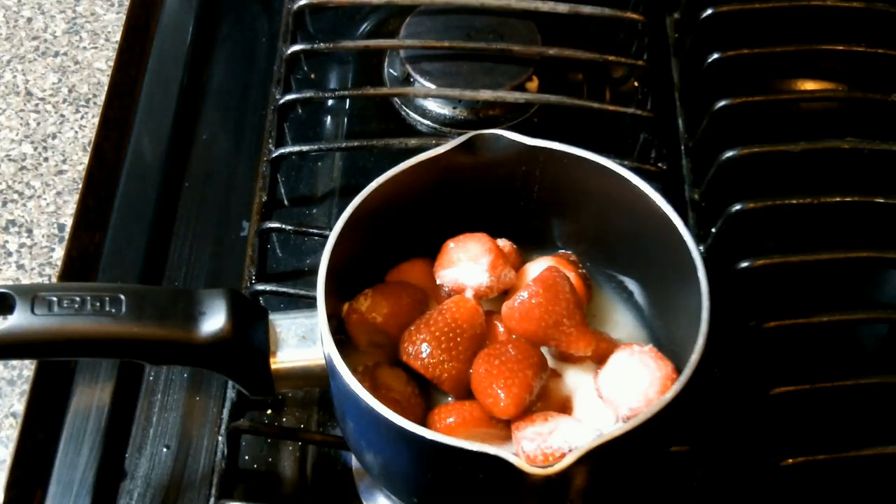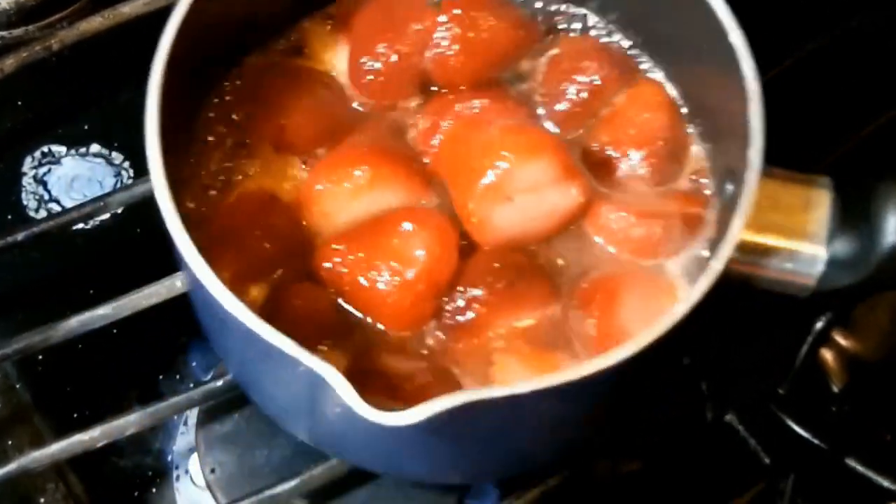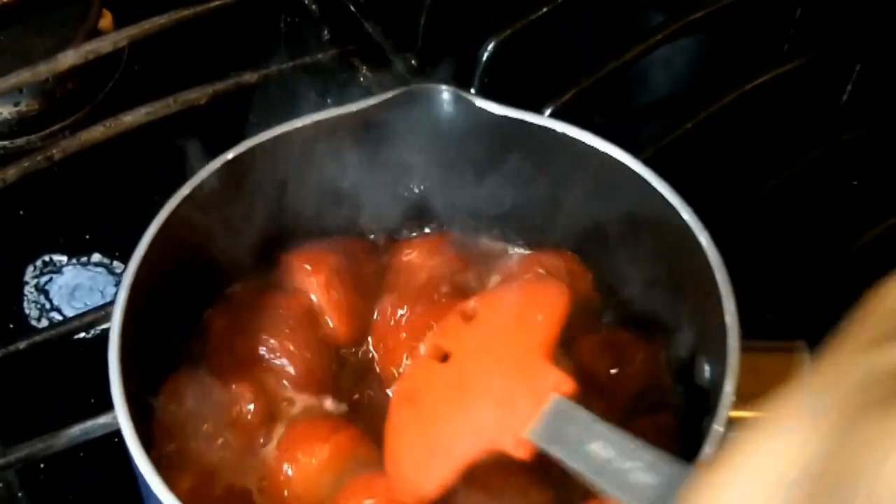We're going to mix this well. We have this pot over medium-low and we're going to let it go after we give it a little stir and shake for about 10 to 15 minutes.